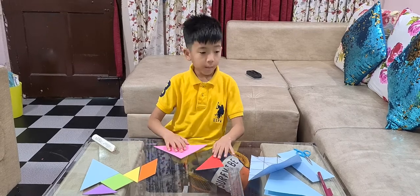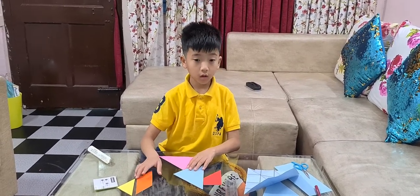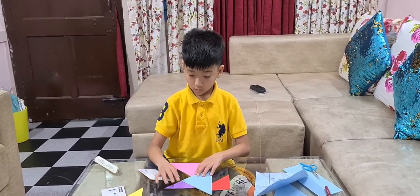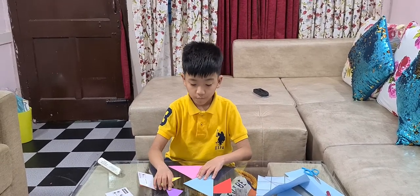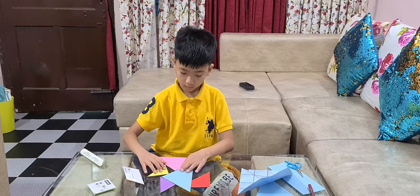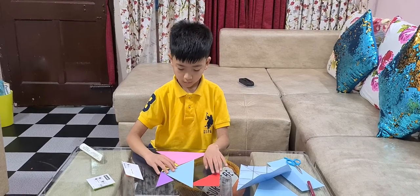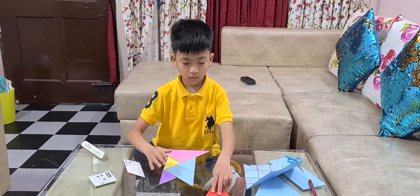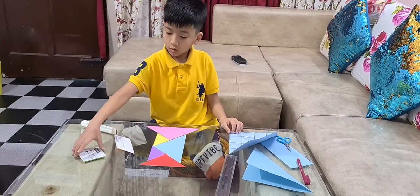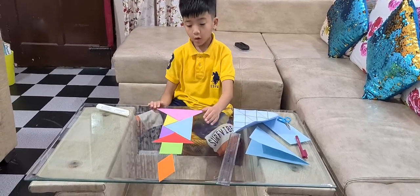How about first, make a candle. We have this, then we have this part of the candle, then we need this part, then we have this part. Now we have a candle.